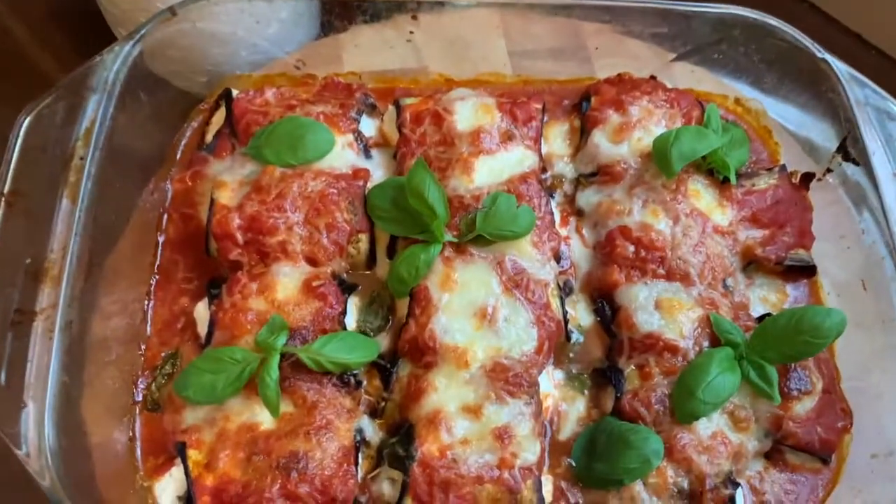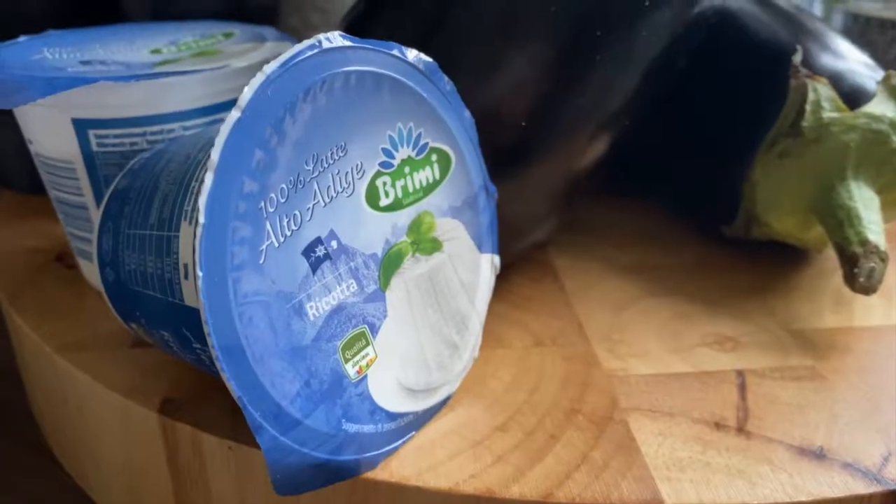Today in less than three minutes you will learn how to make vegetarian Italian rollatini.